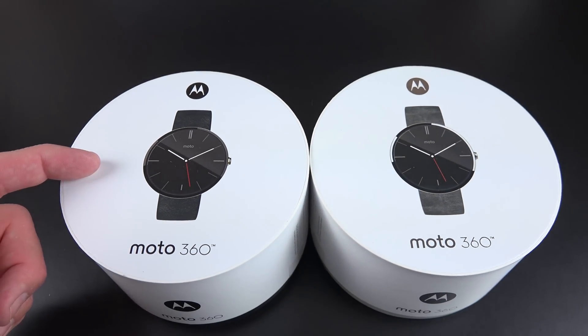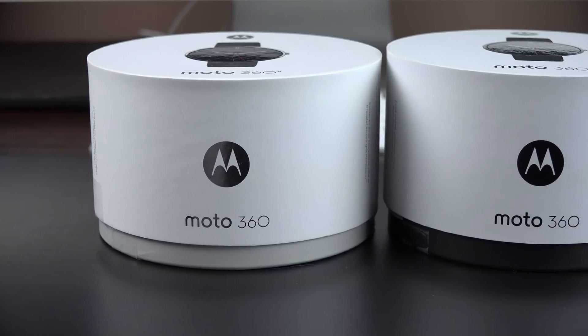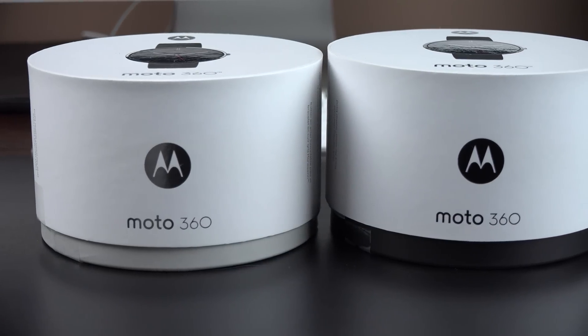Hey guys, Mike here with the ED Troy Borg, and I'm pretty excited to bring you both colors of the Moto 360, the most anticipated smartwatch this year.